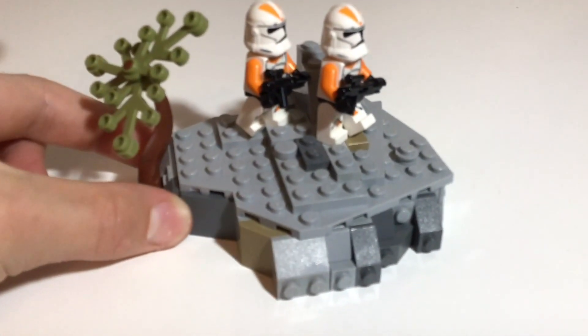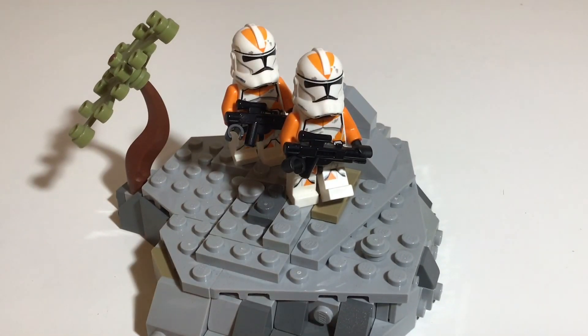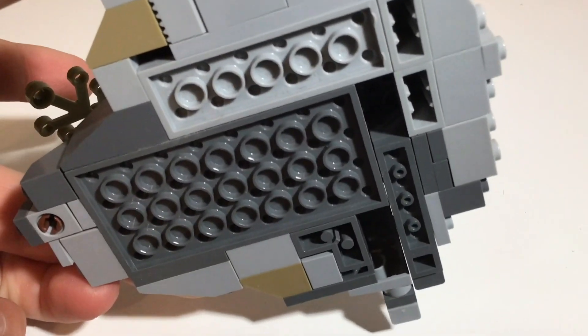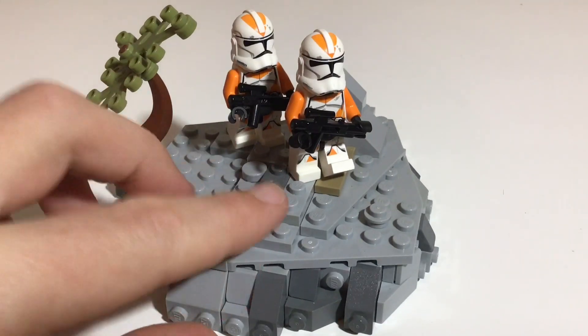I just had a little play around with it and this is what I managed to conjure up really. Effectively, freeform MOCs is when you just make a simple MOC but without a base plate. So as you can see, this is actually made with SNOT bricks with SNOT on top, which is an interesting technique.